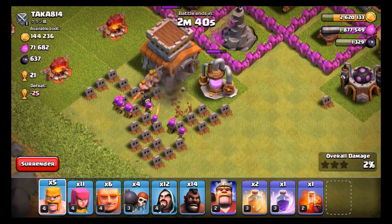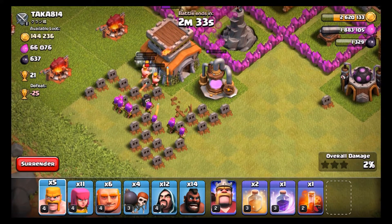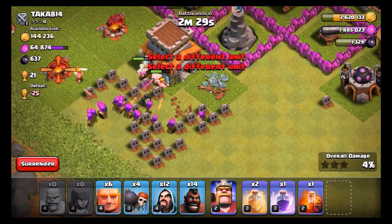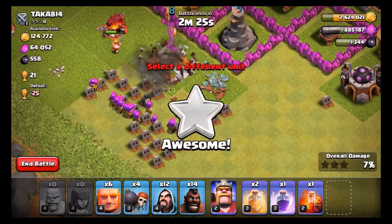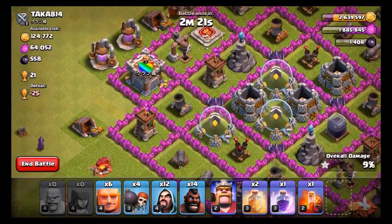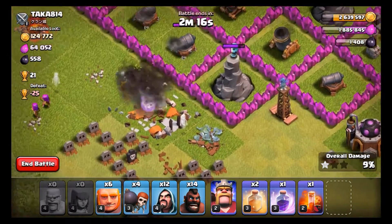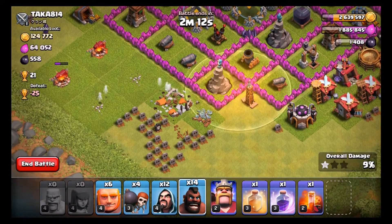We're just gonna throw some Barch in here to take out that Tesla so we can move over to the Town Hall — sorry, I'm so mixed up since I usually play both Clash of Clans and Clash Royale. We're just gonna use the rest of our archers and barbarians to take out this Town Hall. It's a Town Hall 8 we have here, but the main fun part is going to be taking out all these things. We're going to place down a Heal Spell.